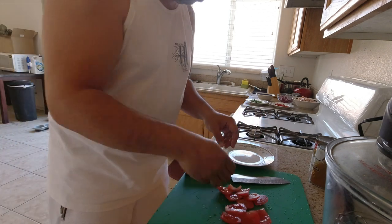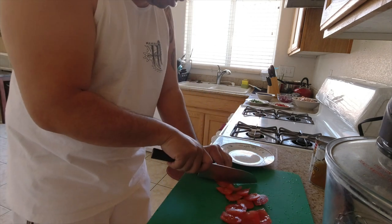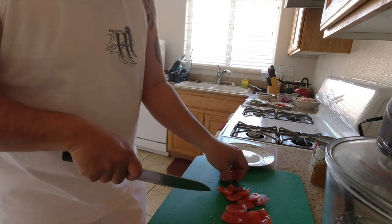There's a little trash bag for the scraps. Let's slice these up into strips.